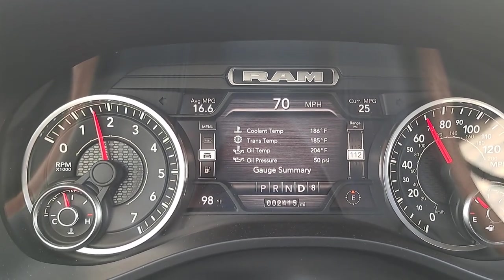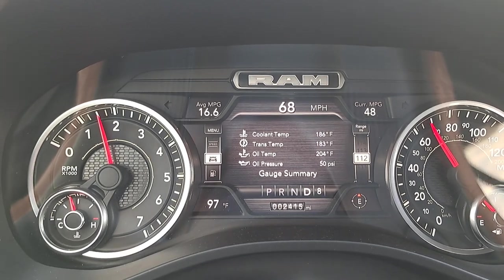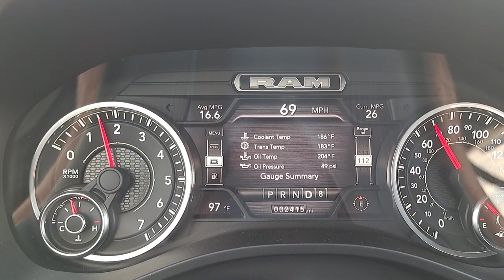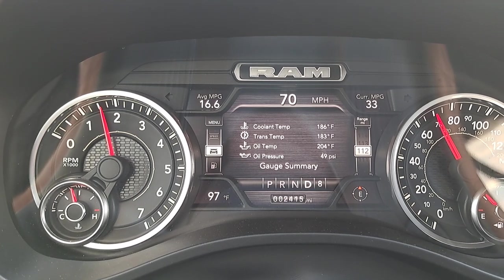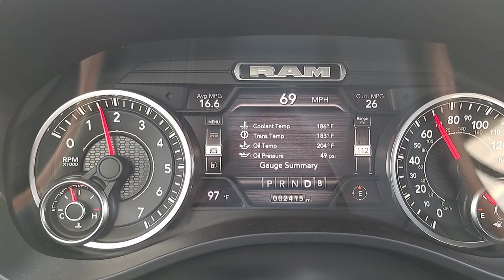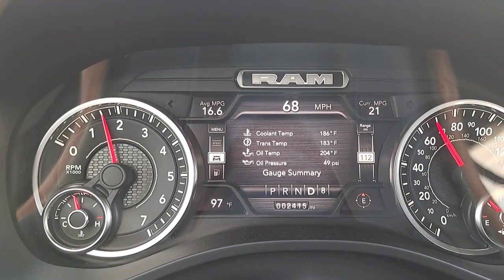There's your data guys. Hopefully that helps you out and gives you a little bit more insight. Without the shutters being disabled, putting a thermostat in this truck will do you absolutely no good because it will still run at those normal temps. You've got to disable the shutters — to do so, you've got to unplug them and you've got to have tuning software to kill the code in the tune.